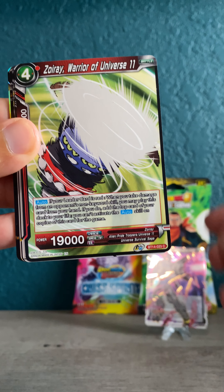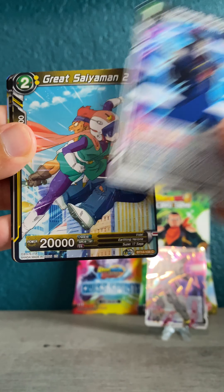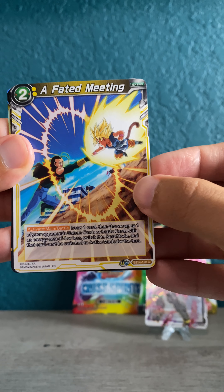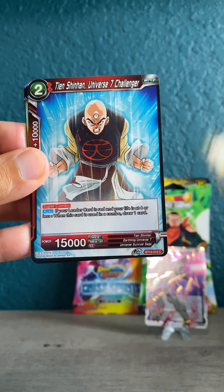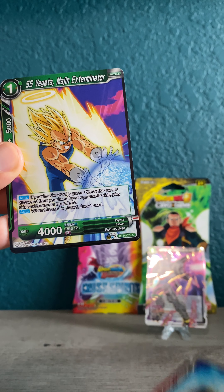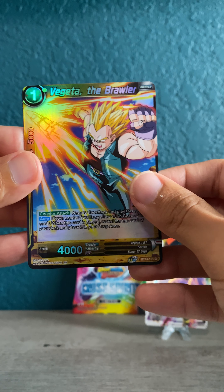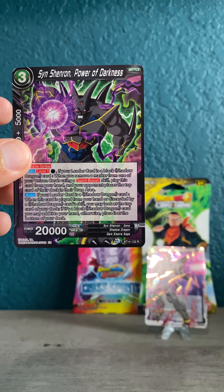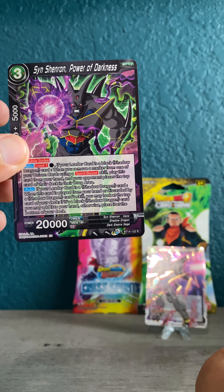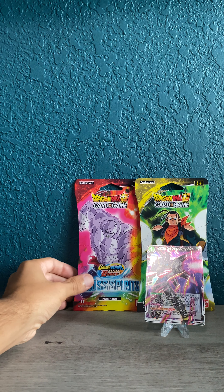Here we go, pack number three — Hell Fighter 17, another Majin Buu, Zoiray Warrior of Universe 11, Ultimate Whirlwind Spin, Great Saiyaman again, A Fated Meeting, Robelu again, Vegeta the Brawler, Tien, Super Saiyan Vegeta. We've got Vegeta the Brawler as a common hollow — and if we're gonna have a hit it might be in the back. No hit — Sin Shenron Power of Darkness, rare. Cool, but not cool that we didn't get a hit.